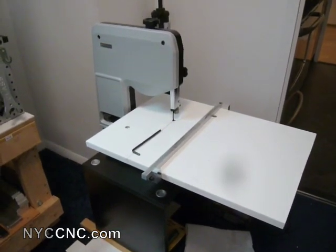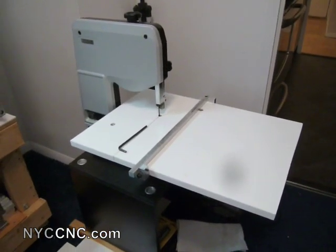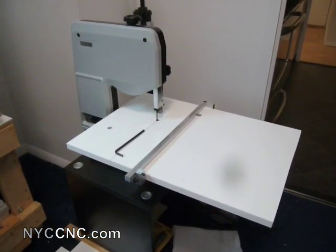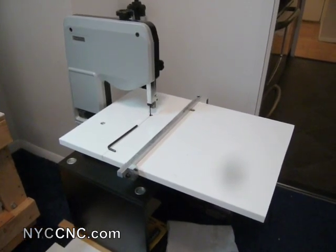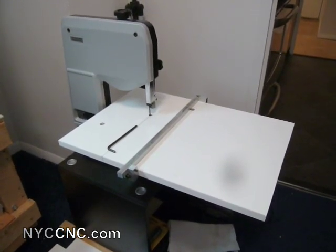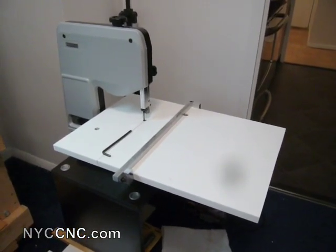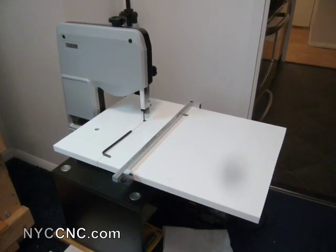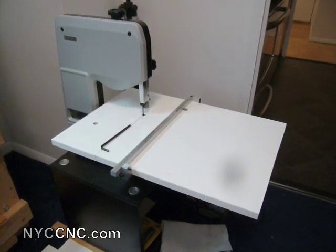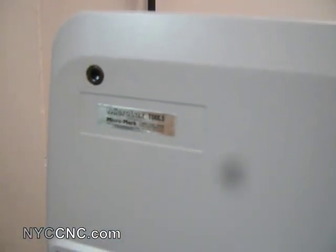Welcome to the NYC CNC overview and tutorial of my new bandsaw. I knew I wanted a vertical bandsaw — it was a top item on my list when I moved into my new apartment. I wasn't really able to justify the size or space requirements for the larger vertical style units, so I was looking for a smaller, medium-sized one. I wanted to stay away from models designed to run at much higher RPM, which are more for cutting wood. So I found this one, the MicroLux model from MicroMark.